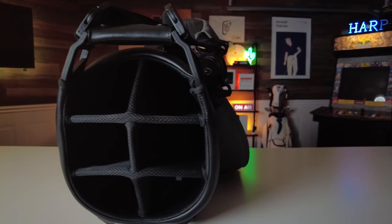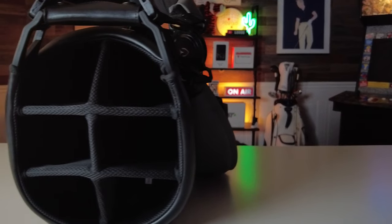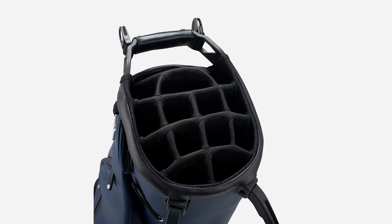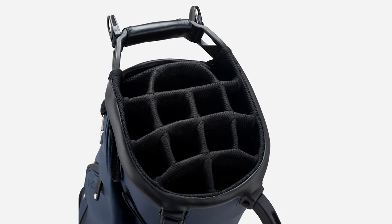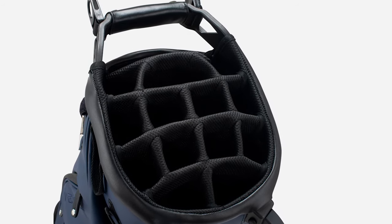The Player 4 has two top configurations to choose from. First is a 6-way top with three full-length, fully enclosed dividers which offers optimal club organization — these dividers are lined with plush mesh for club protection and built with the stadium layout for easy access. Next is the 14-way top with 14 full-length, fully enclosed dividers, also plush-lined for club protection and built with the same stadium layout that promotes better club spread, including dedicated putter and driver storage.